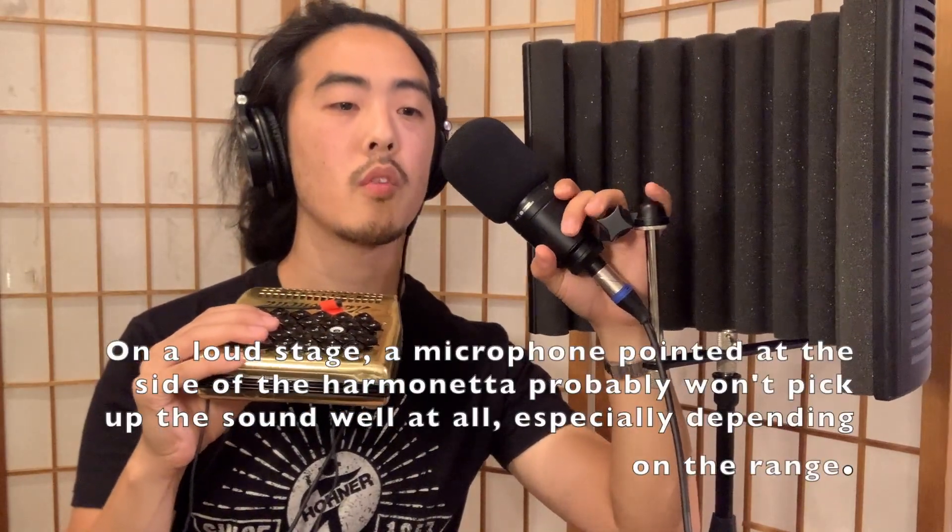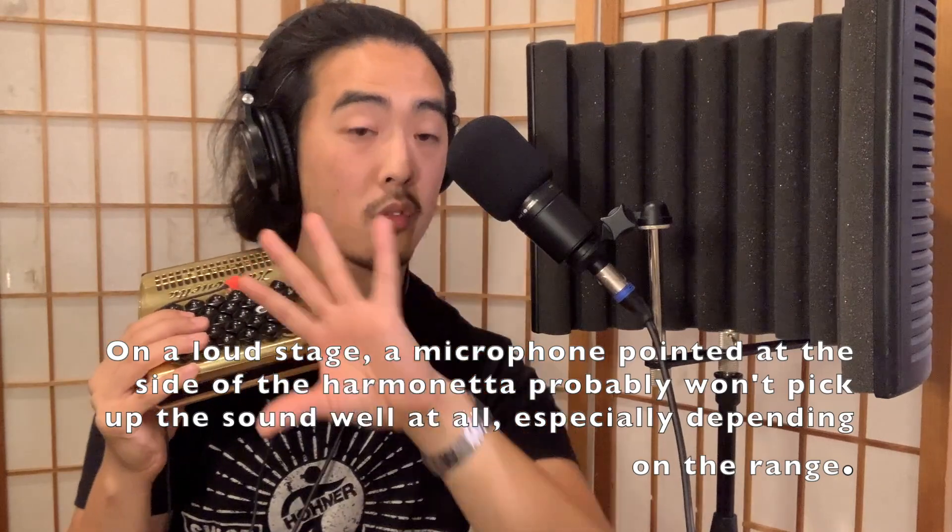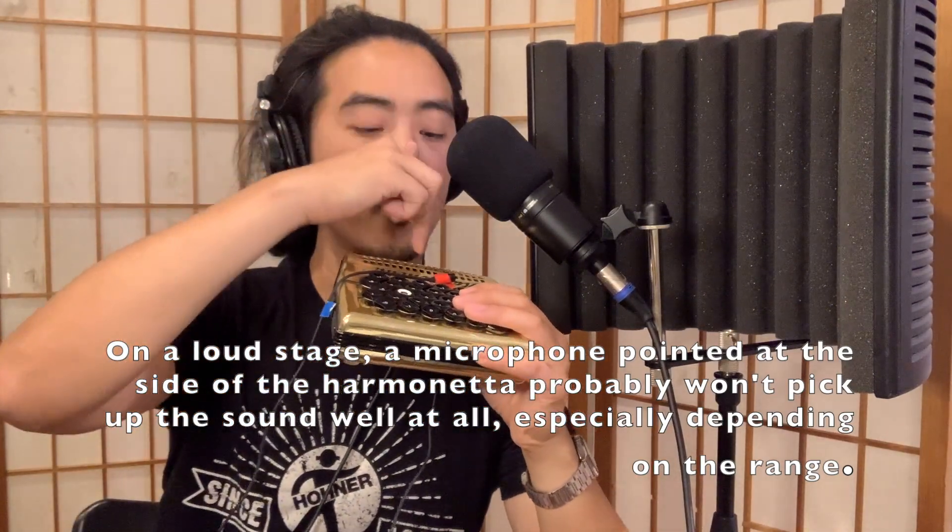Disclaimer: I am not a very experienced Harmonetta player. I've had maybe less than four or five hours of actually learning how to play this. I want to first demonstrate the issues of playing it with a standard vocal microphone — what you might have for an onstage situation if you pick up the Harmonetta for one song and you're playing with other band members. It might be a little less of an issue if you're in a recording studio where you have an isolated booth.